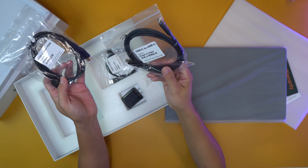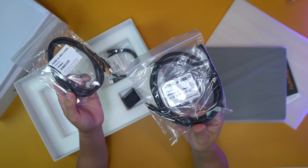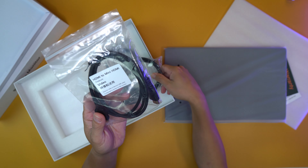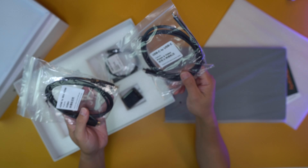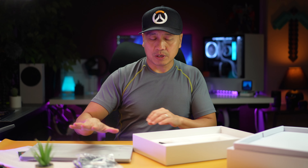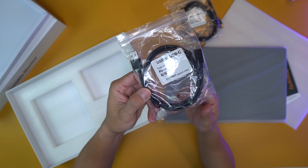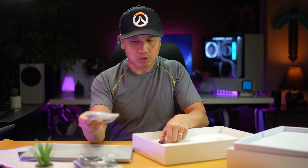So we got ourselves some USB-C stuff. This is USB-C to USB-C — it actually provides power and video. And then this one right here is HDMI to mini HDMI. I'm assuming that this monitor has mini HDMI — most of them do. And then there's also USB-C to USB-A.